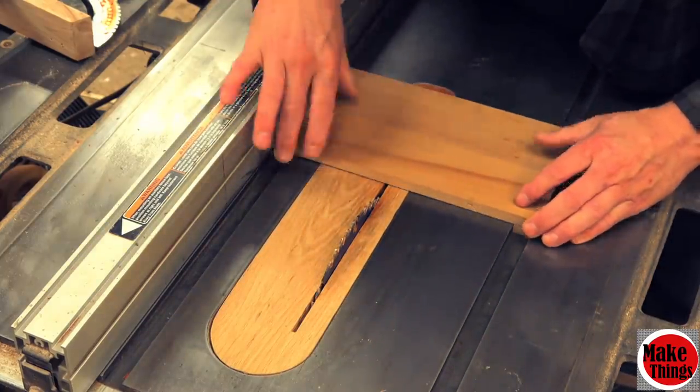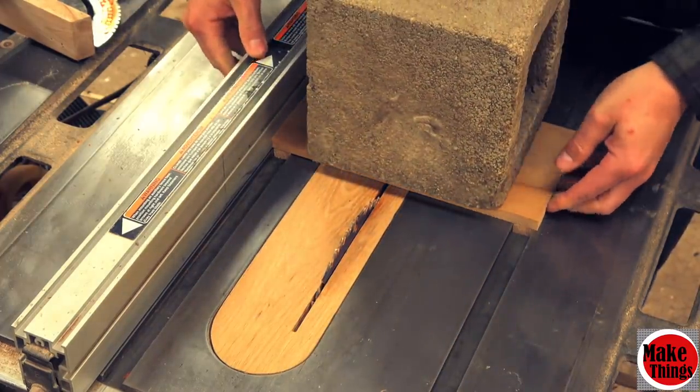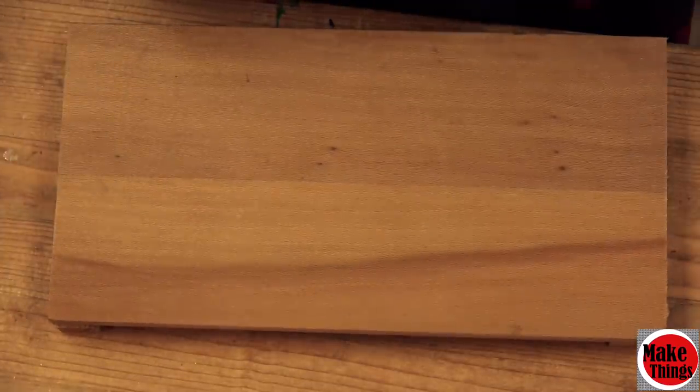From the start we'll create a sled. Like any other table saw sled, we'll glue runners onto a rectangular sheet of plywood that's just big enough for both of our miter slots. We'll find the dirtiest cinder block we can find and use it to weigh the entire thing down as it dries. For safety and ease of use, we'll build a couple of handles for the sled.